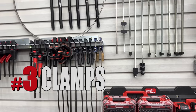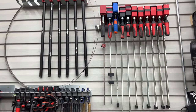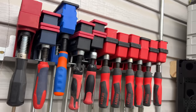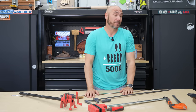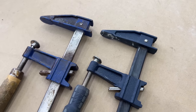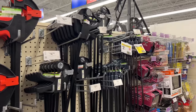Number three on the list are clamps. Every woodworker on earth needs clamps. But when you start looking at the different clamps out there — squeeze clamps, F clamps, parallel clamps, pipe clamps — if you don't know what to buy, it can be very confusing. I'm going to help you clear that up. First and foremost, you need a few F clamps in your shop. These are probably some of the most handy clamps and they can do the job of a lot of other types. I'll give you a good, better, best.